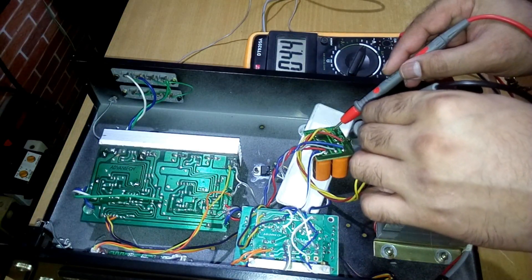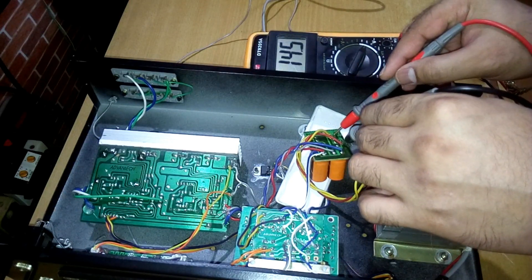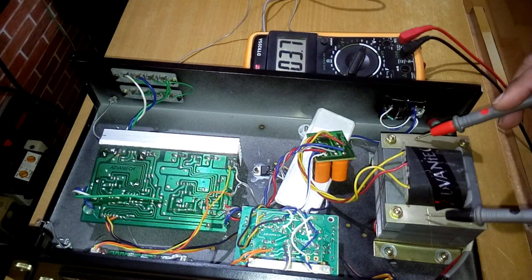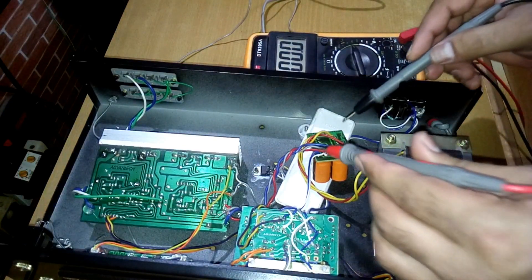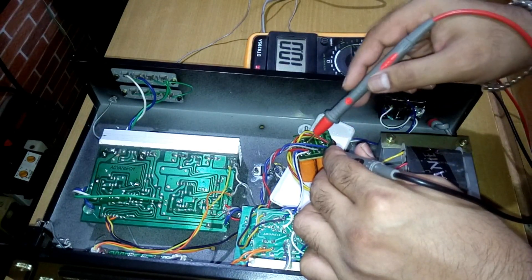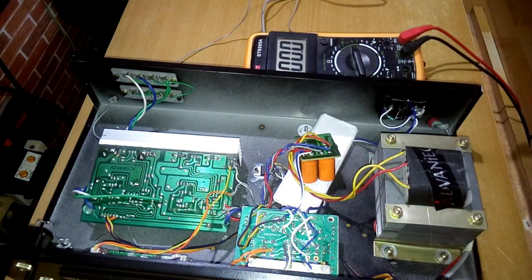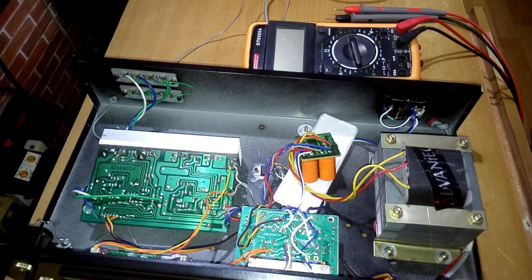The multimeter is set to AC voltage — let's check it. The transformer outputs 24 volts AC. Now switching to DC voltage, the rectifier output is 31 volts DC. So it's 24 volts AC input and 31 volts DC output, which is pretty good.